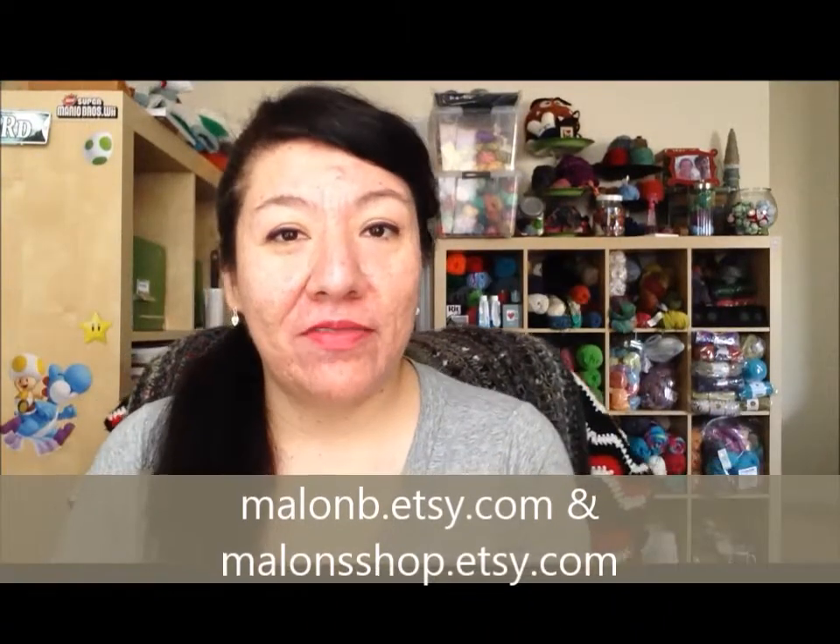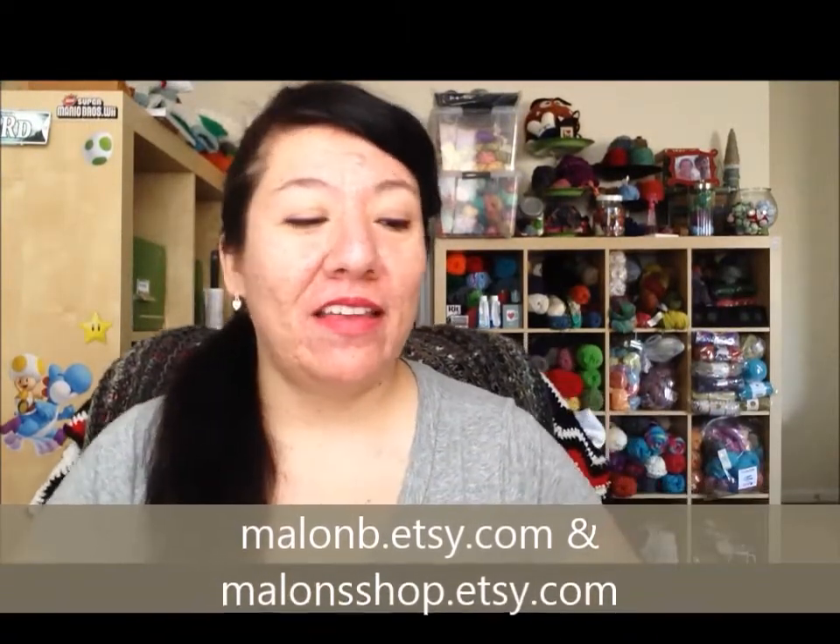Hey guys, it's Malan B, or Malan, from Facebook and Malan shop. I wanted to make a video about how I ship my items, or what I use for shipping. When I started out my shops, I didn't really have much of an idea about the best ways to ship something other than just throwing it in a box and having it ship off.